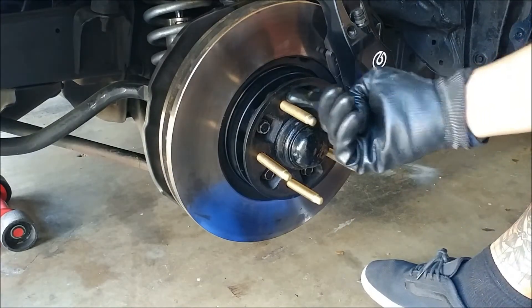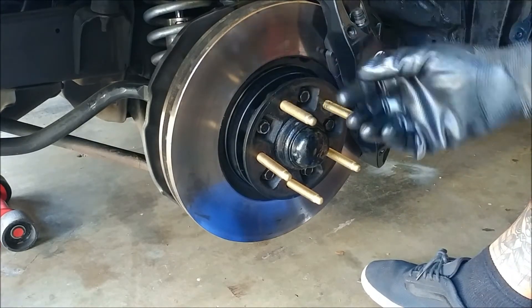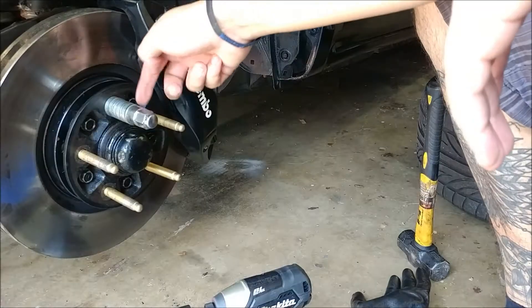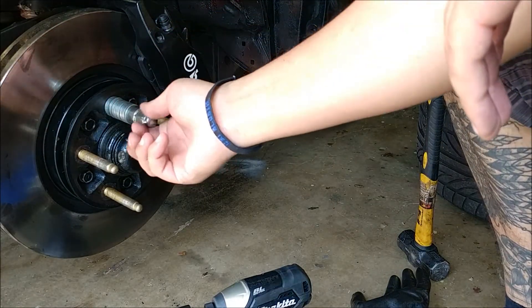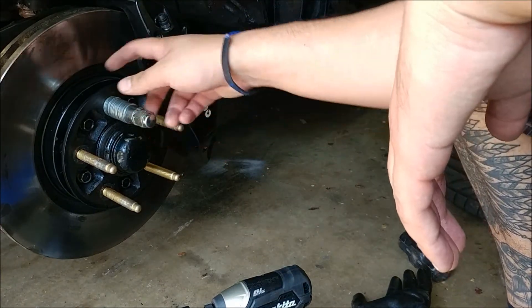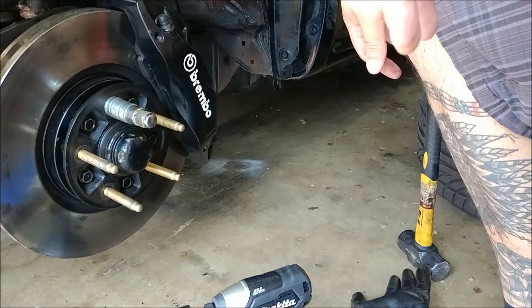Once that's all done, you're going to want to press these in the rest of the way. What I'm going to do is put a bunch of washers on here and then tighten a lug nut on there. I just have some washers on here and a lug nut, and then I'm just going to impact this back on — that should pull the stud out and press it in.